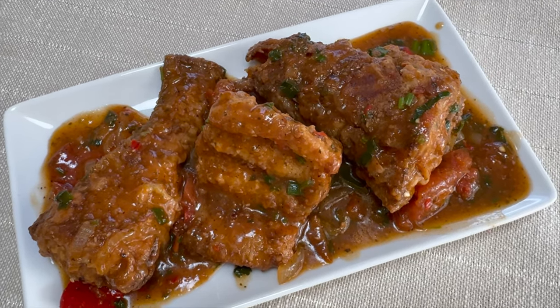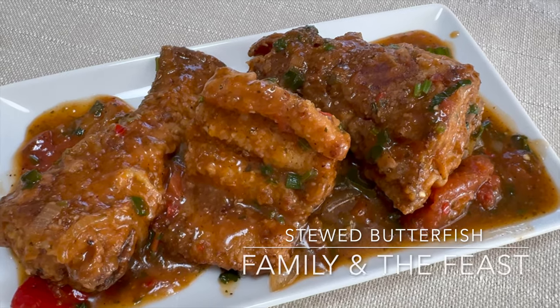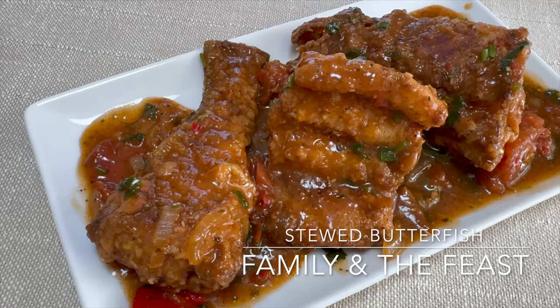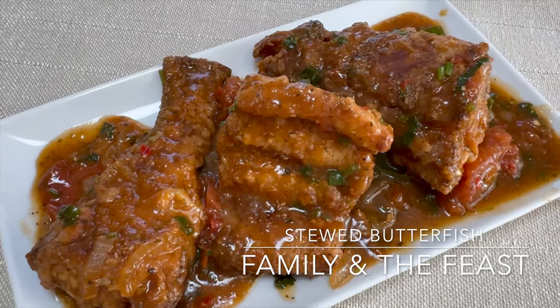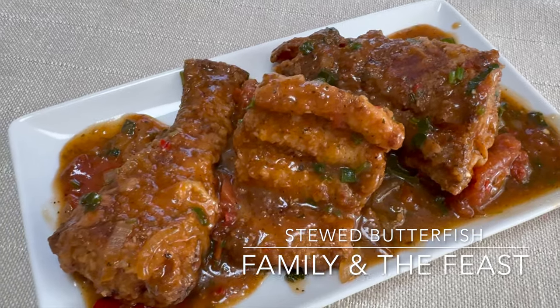Hi everyone, welcome back to my channel. In today's video we will be making a delicious stew butterfish recipe. Remember, for all the ingredients and measurements it will be listed down below in the description box. Here's what you will need for ingredients — let's get started.